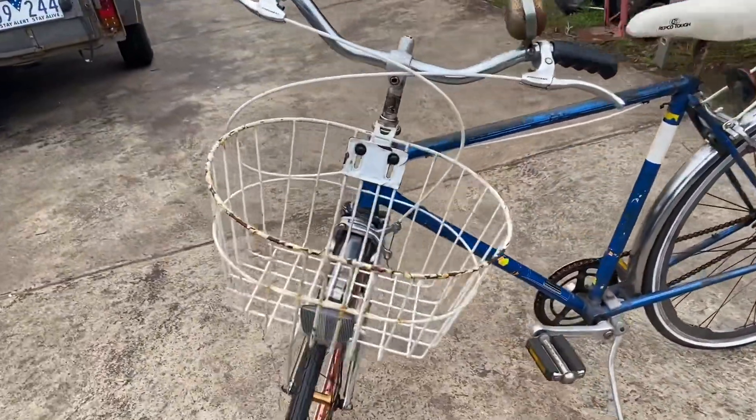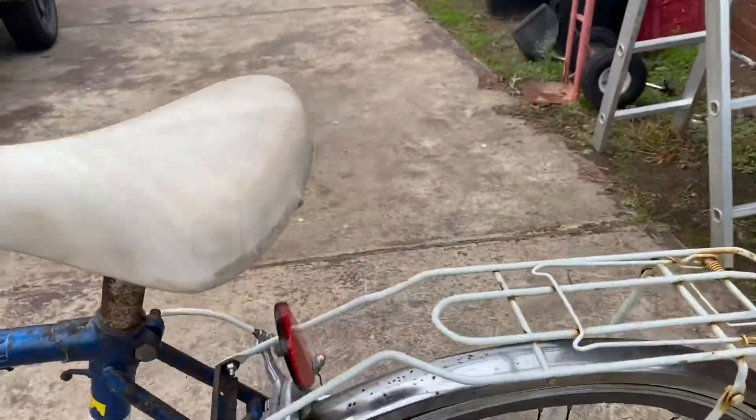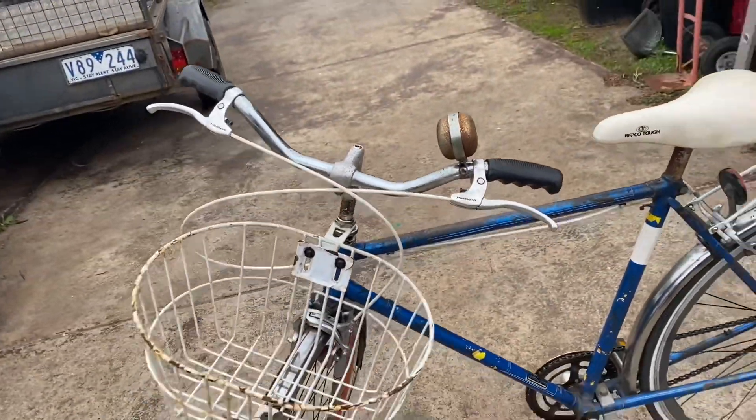I'll put all these little touches on it, like Japanese reflectors from the 80s. The grips are original 80s grips as well.